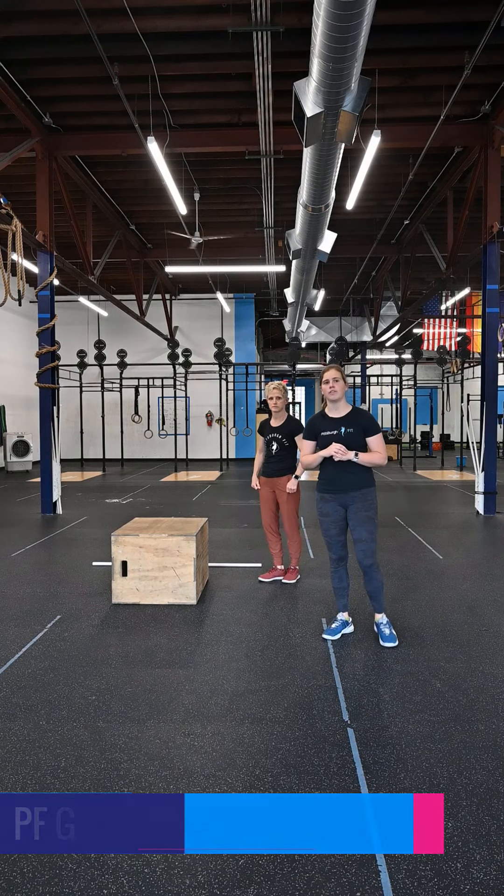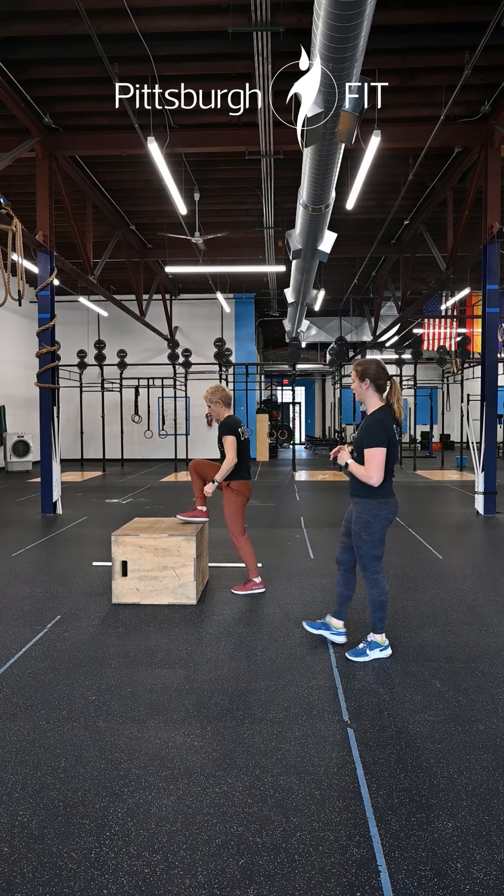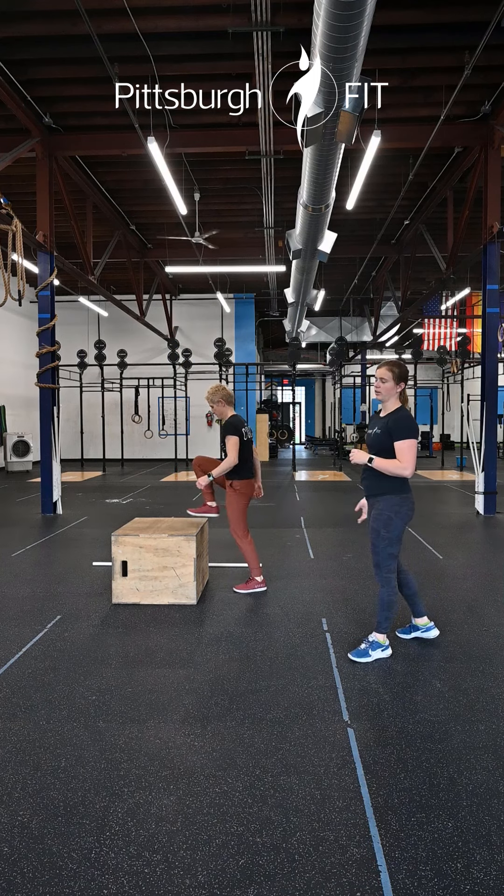Warm up — two rounds. You'll start off on a box. We have 10 step-ups, bringing one leg up onto that box and then alternating, stepping up with the other foot coming all the way on top.